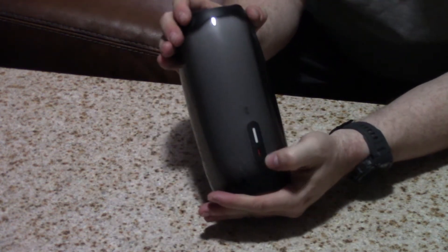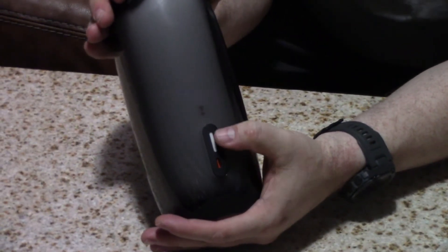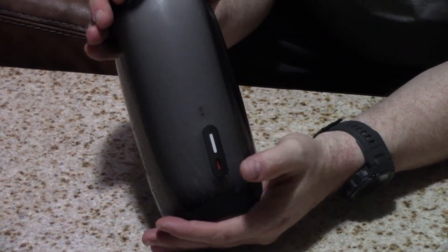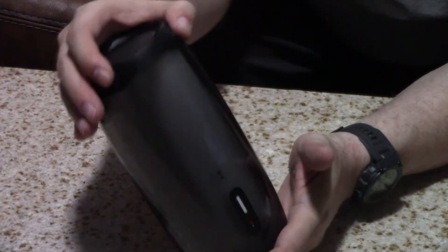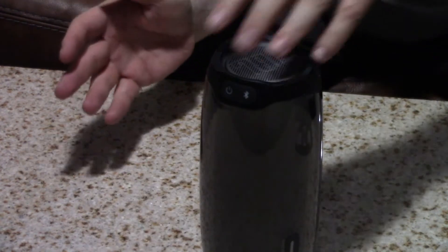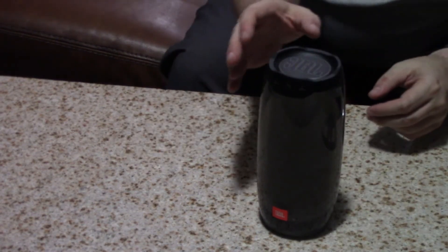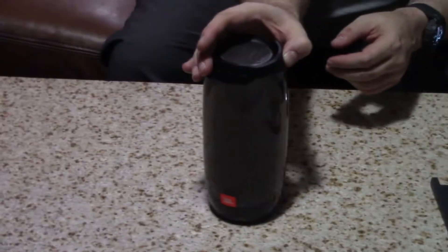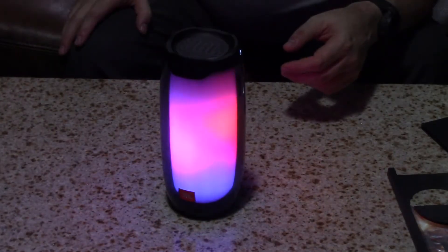Here on the back you have your charging port and an LED display to show charging status and charge level. Let's go ahead and actually turn this on real quick so you can kind of see the light display — pretty cool.